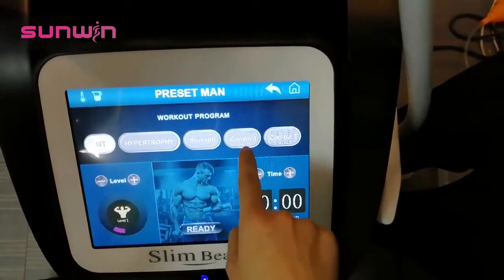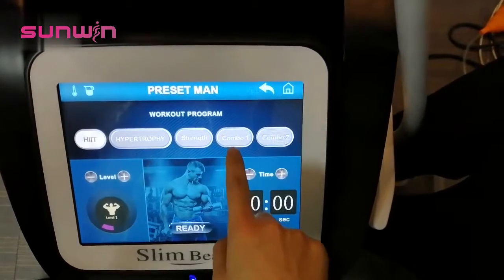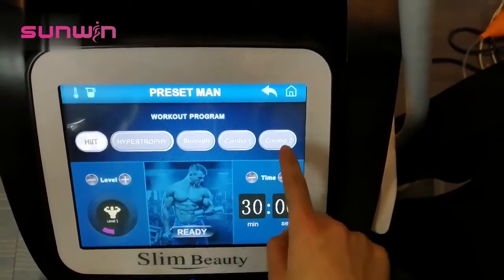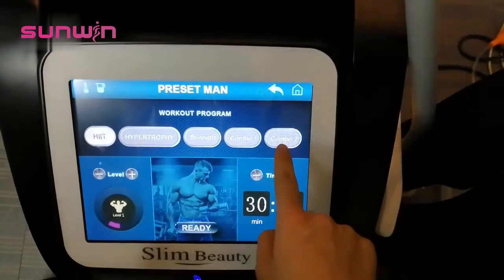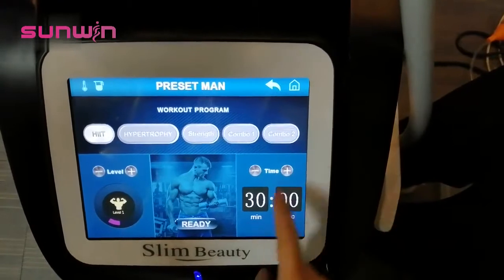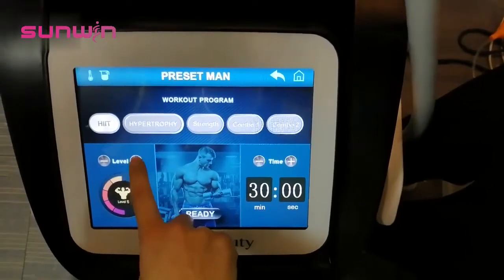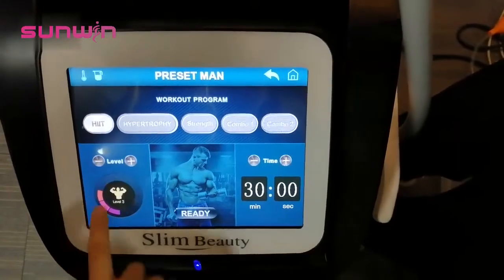Combo one means it can burn fat and grow muscle at the same time. Combo two combines the other two modes — it can do muscle growth and muscle strengthening at the same time. Here is the level; the maximum is level 10, but at level three or four you can feel the strength is quite good.